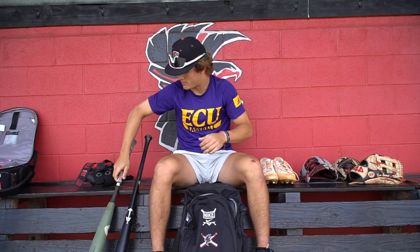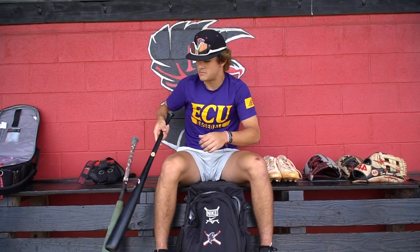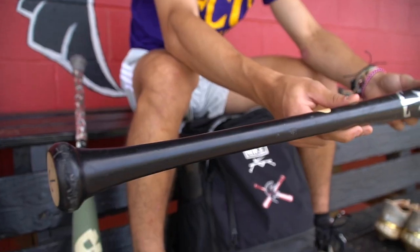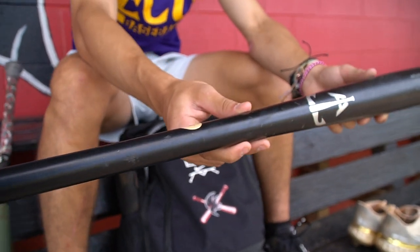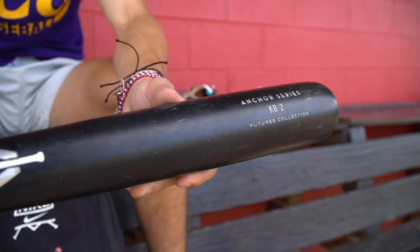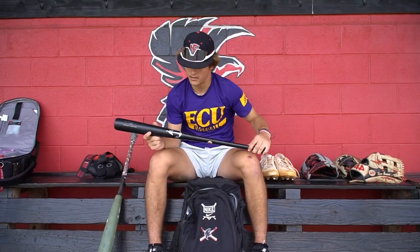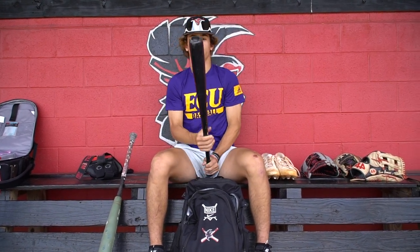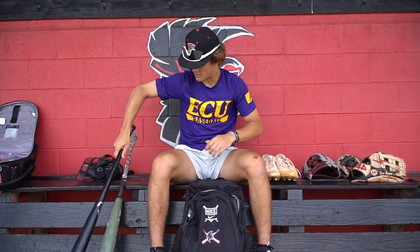For my wood bat of choice, this is my Anchor — Anchor 32 inch. I go an inch less with my wood bats. I feel like I get through the zone more with the 32 inch in wood, and I like Anchor a lot. It's got good pop, it's a good piece of wood. I feel comfortable swinging it at the plate and it feels good in my hands.